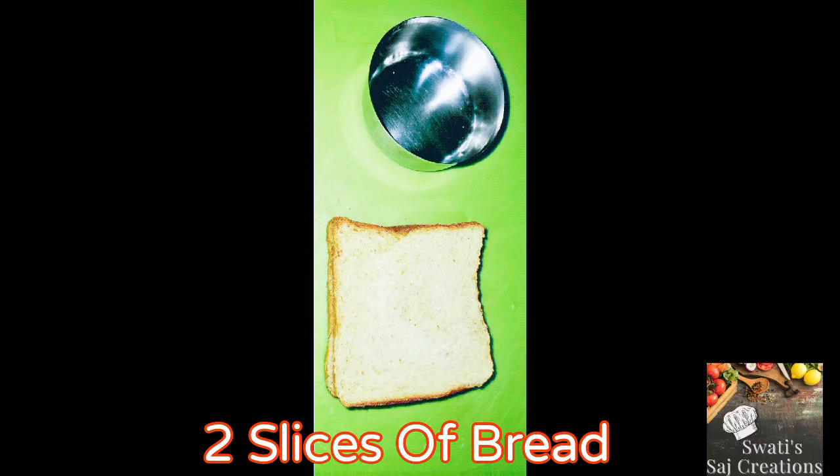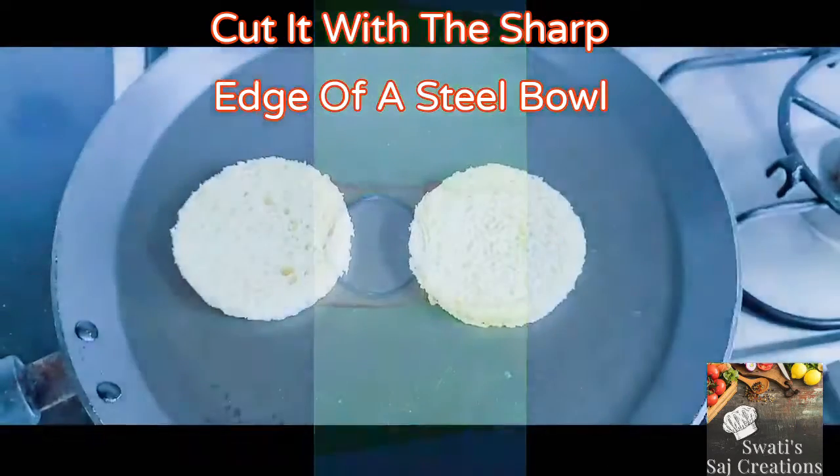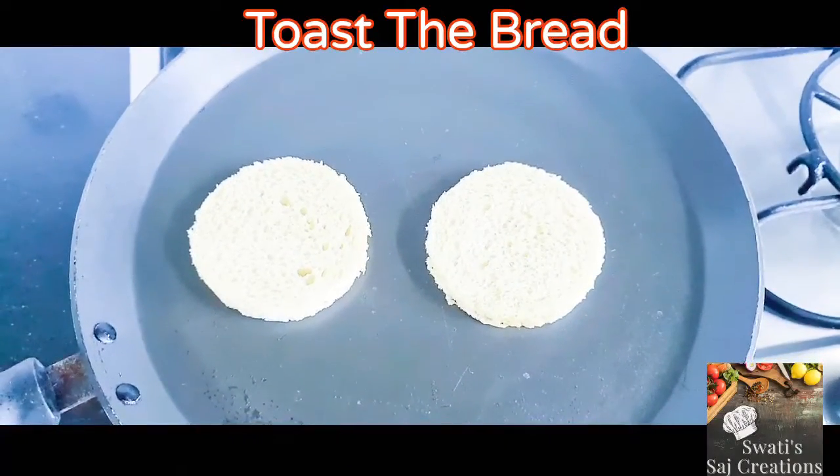Let's see what I have taken. 2 slices of bread. Cut it with the sharp edges of the steel bowl. Now toast the bread.